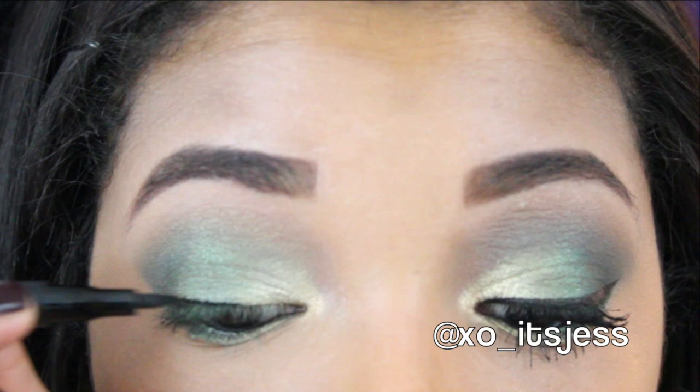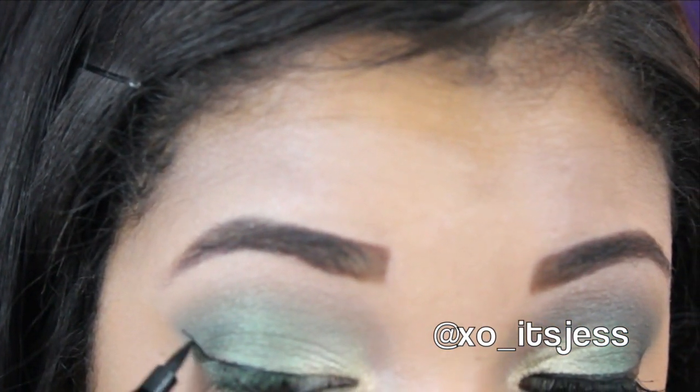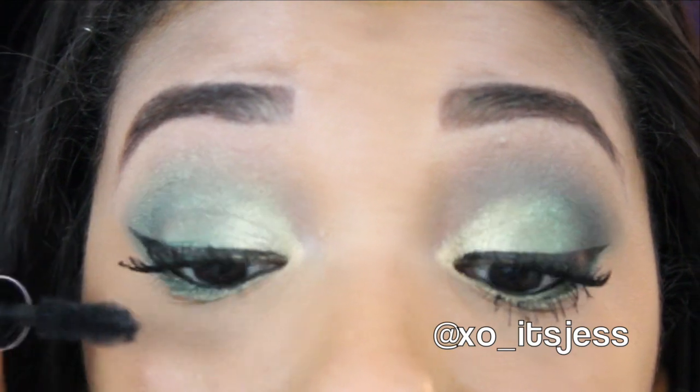Now I'm adding some liquid liner and I'm going to wing it out — you guys know I love to wing it out. Then I'm going to curl my lashes and add mascara. I will list all the mascaras below as well as any other products I used.